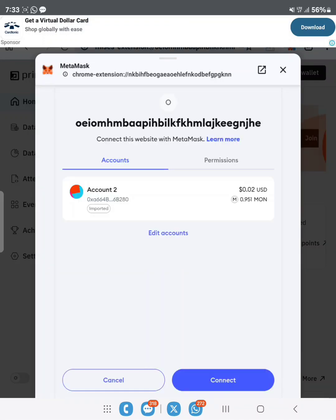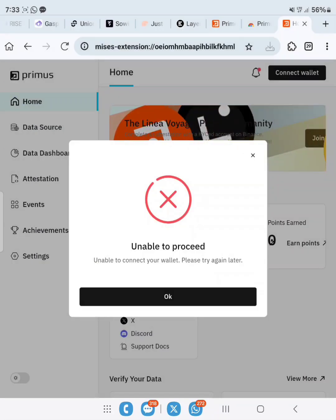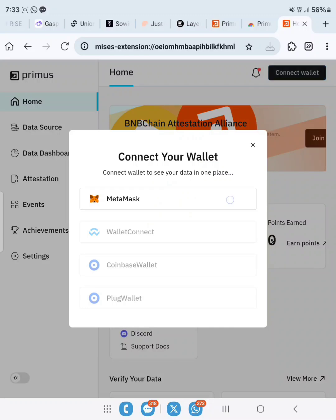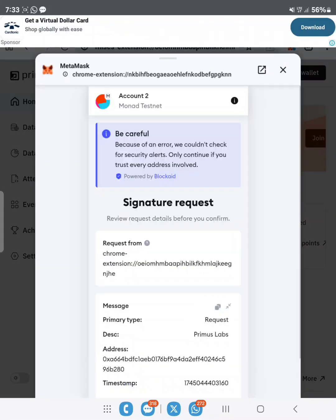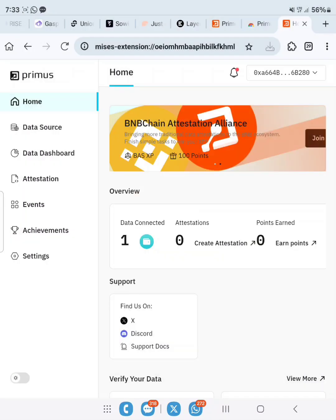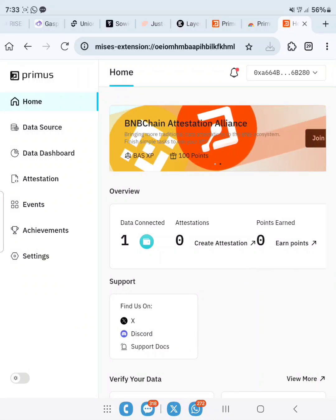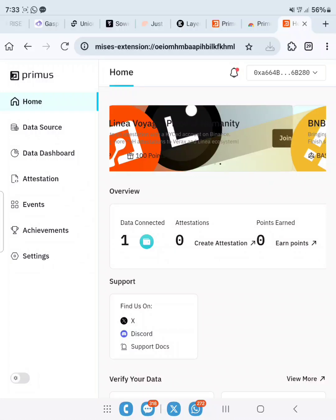Connect our wallet — MetaMask. Remember to use the wallet address you have used to interact with Layer Edge before. There may be an error saying unable to connect, just try again. Now it should connect. As you can see, connected on your screen.